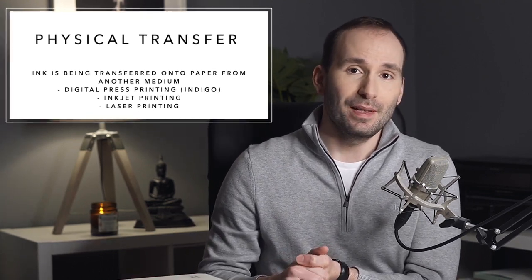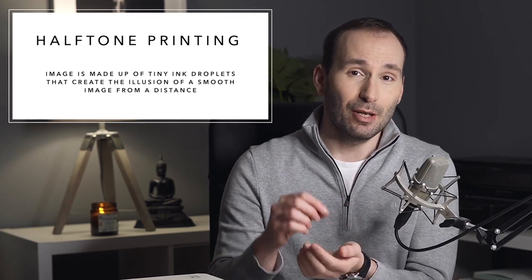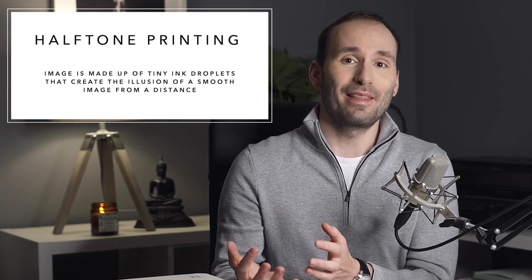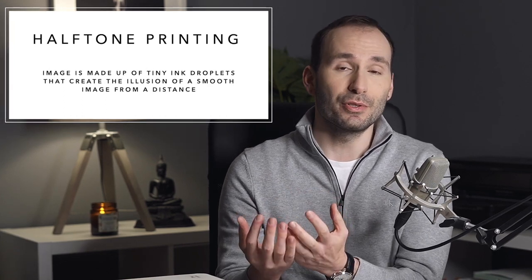So what is silver halide printing, and why is it used in photo books? At the moment, there are three main ways of printing photo books: silver halide, inkjet, and digital press printing. Inkjet and digital press printing are very similar in that ink is deposited onto the paper — it's a transfer process. This is called halftone printing, because the image is made up of tiny droplets of ink or tiny dots. When you look at these dots from a distance or arm's length, they are so small that they basically create the illusion of a continuous image.